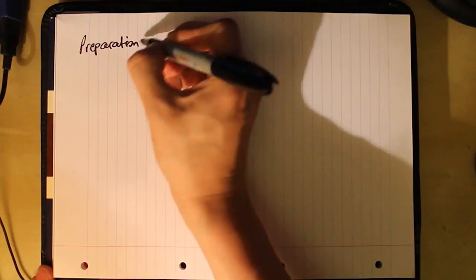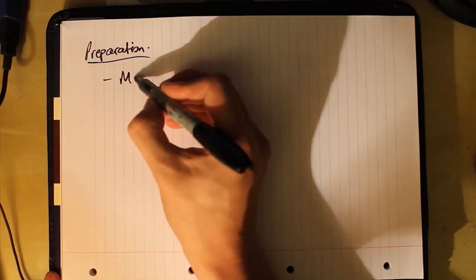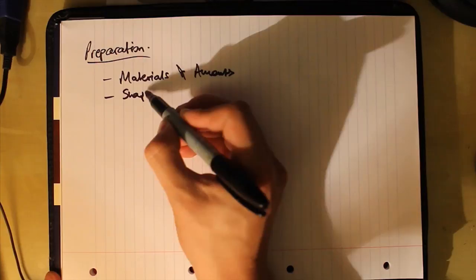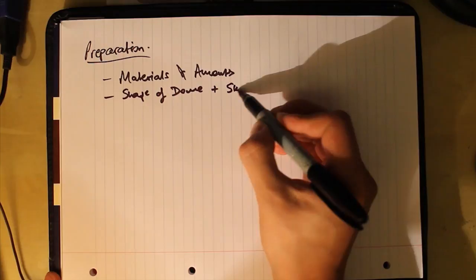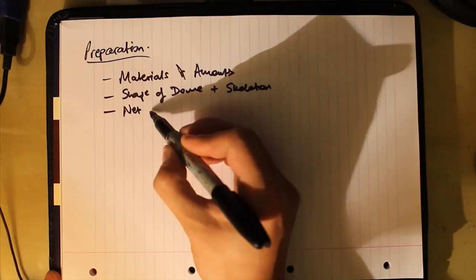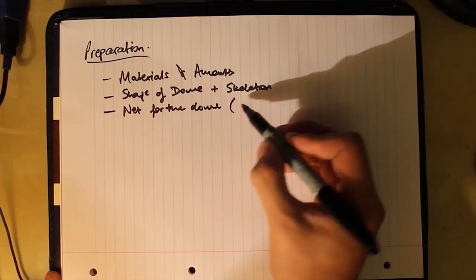Once you've thought about how to progress, the most important stage next is your preparation stage. I find it helpful to write a bit on paper about the maths behind the dome and the cylinders required to make the body. There are a few stages to be aware of: number one is the materials themselves and amounts; number two is the actual cutout and shape of the dome; and the third is the basic construction skeleton, and the actual net for the dome itself — that is the net of the foam insulation material.